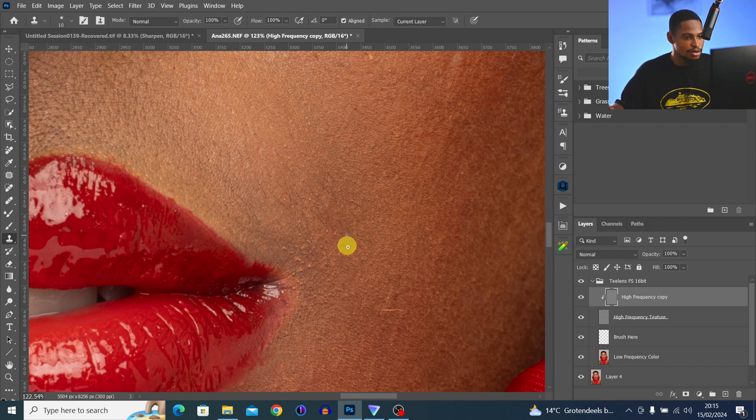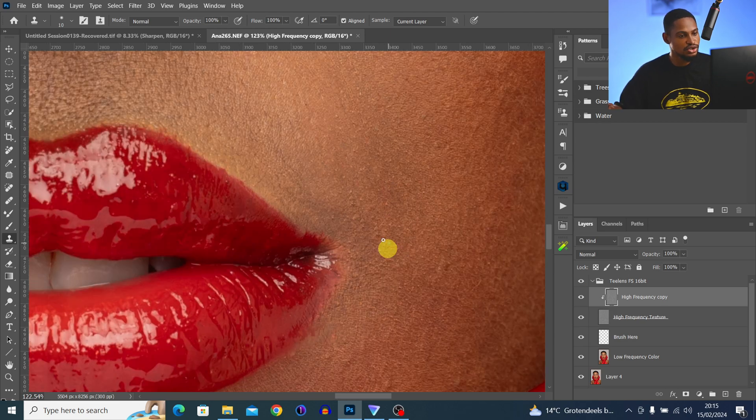It's going to take a lot of time, but you just have to do it — you have to sacrifice time to get a good result. Don't rush your retouching. A lot of people who are very good at retouching have only one problem: time. Let me show you the before and after of what we've done so far.